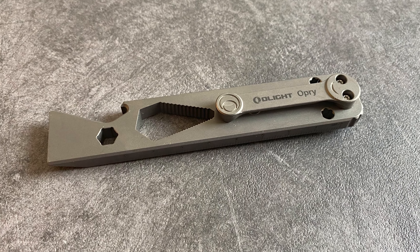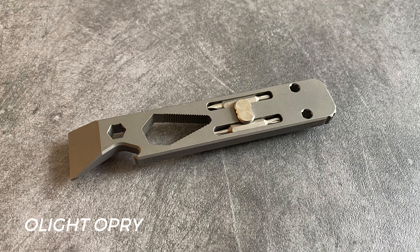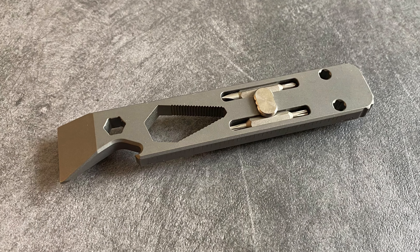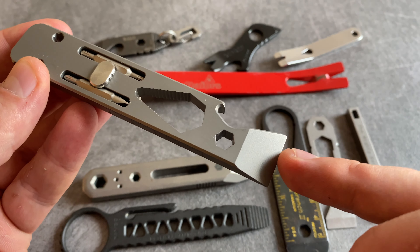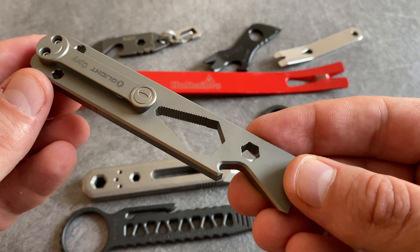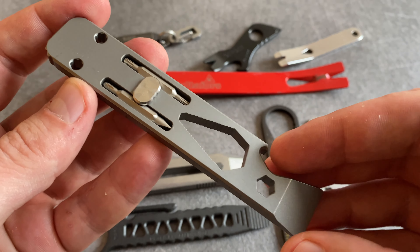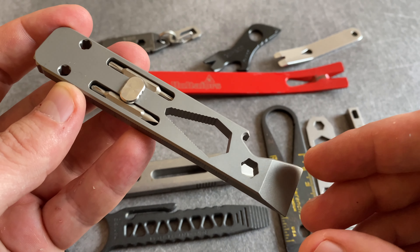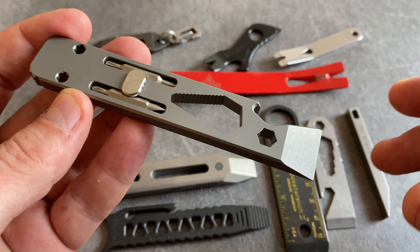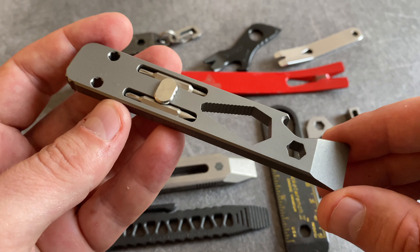When you want to spend a lot of money for an EDC pry tool, the O-Pry from Olight is a great choice. All in all, it's a titanium tool with a pry bar tip, a bottle opener, a bit holder, a wrench function, a cool pocket clip, rulers on the side, and two bits for example for knife maintenance. I really like this tool, but it's extremely expensive.